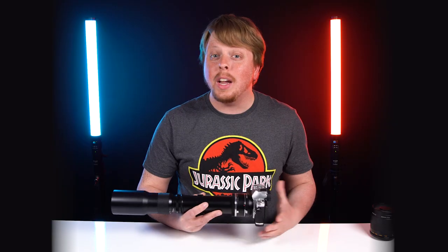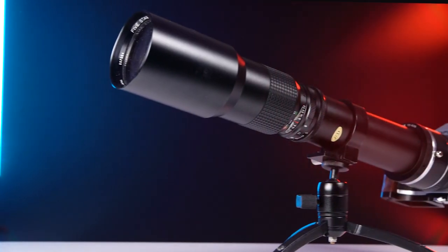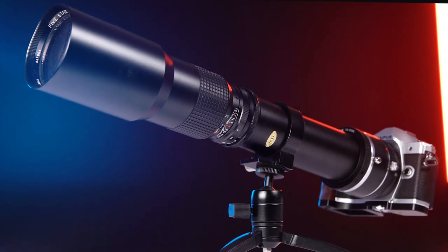Now that's fairly long, but what if I want to double it yet again? In this video I'm going to show you how I used Fotodiox lens adapters to turn this 500mm lens into a 2000mm lens to shoot footage like this.